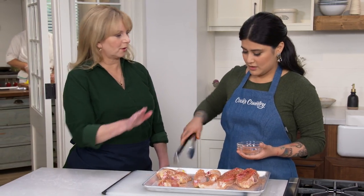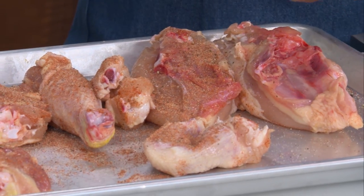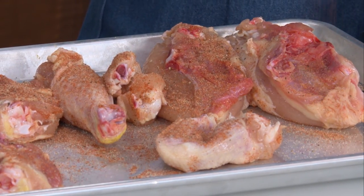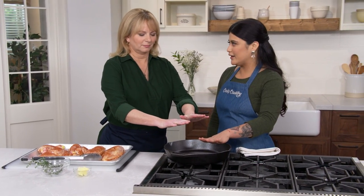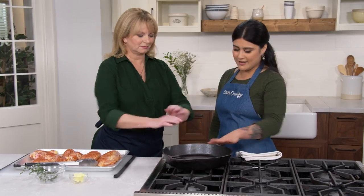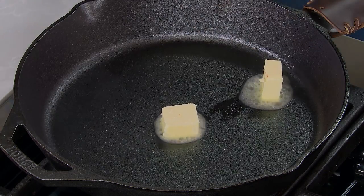We're using all of the rub. So we've got our chicken seasoned, and now we're just going to wait for our pan to come up to temperature. We've taken our cast iron out of the oven and it's really hot — screaming hot. We're just going to start off with two tablespoons of unsalted butter.